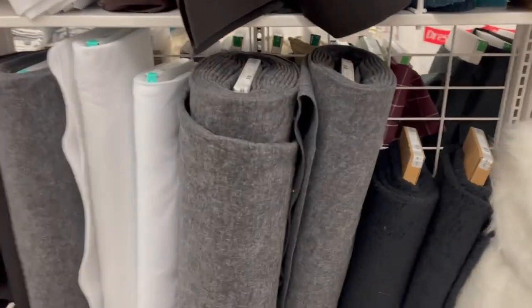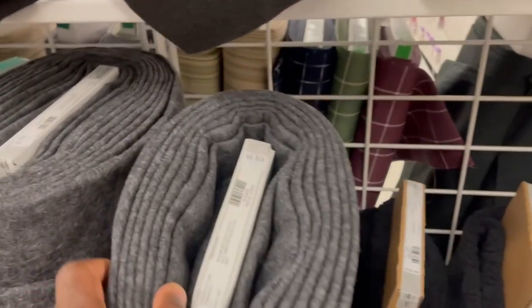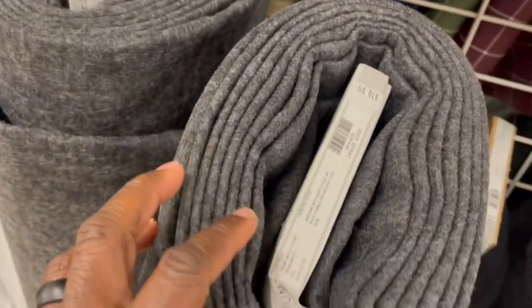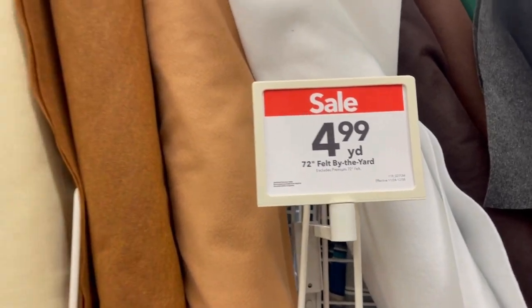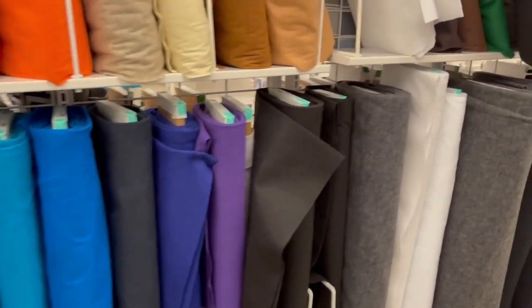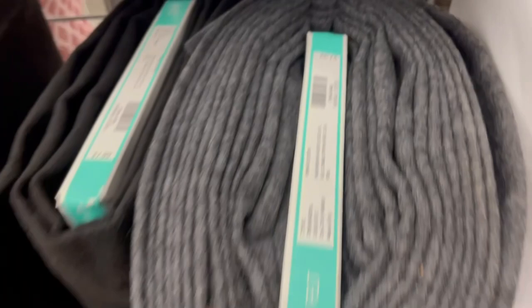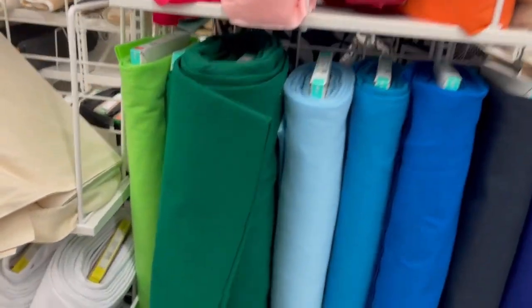Almost forgot — Joann's also has felt for backing. They have rows of felt you can buy by the yard. The thicker felt is around $10.99 a yard, and there's a thinner version on sale for $4.99 — the regular price looks to be $7.99. They have different colors so you can match your rug backing.